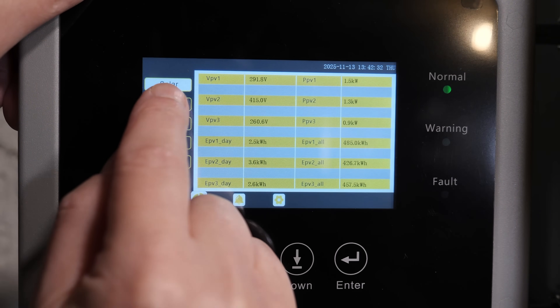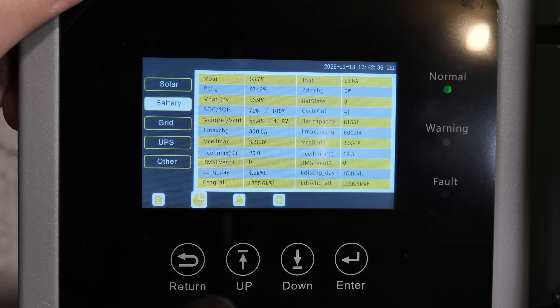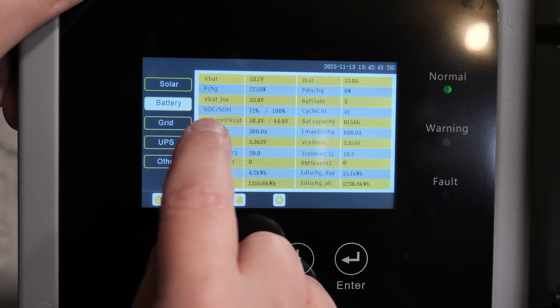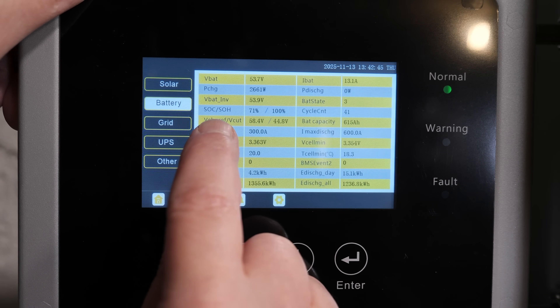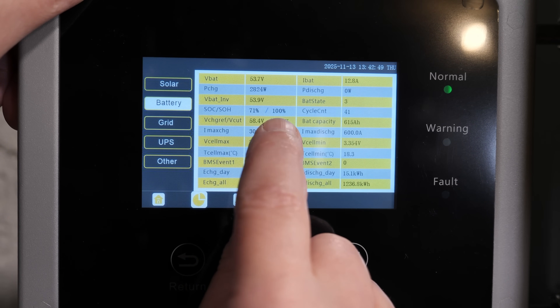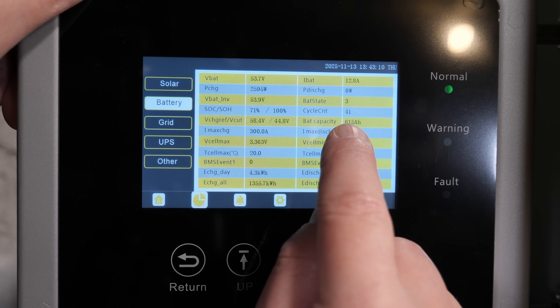Going over to the Pi and hitting the battery option gives you all your battery specifications. The main ones you'd want to know are state of charge and state of health — we're sitting at 71%, state of health is 100%, and the cycle count is 41.